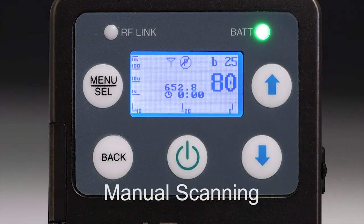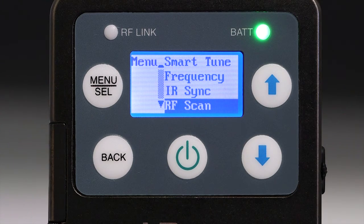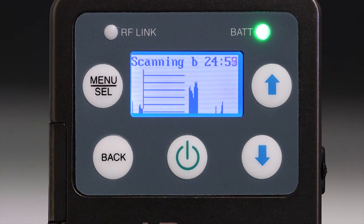To scan the spectrum manually, press the menu button and navigate to RF Scan in the menu. Press the menu button to start the scan. The scan will begin at the frequency currently set on the receiver. RF signals that are present will be displayed as the cursor progresses. The scan will continue and wrap around repeatedly to accumulate additional signals detected until it is stopped by pressing the menu button again.